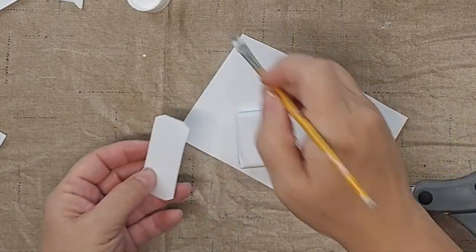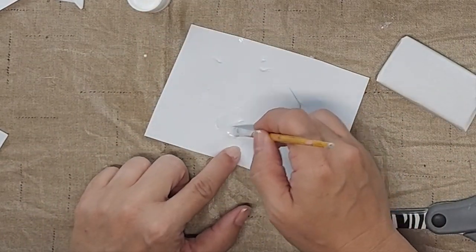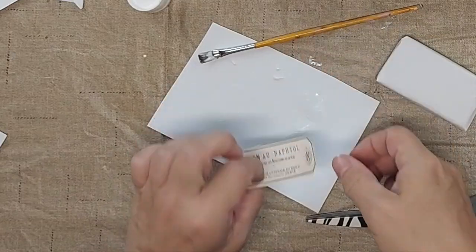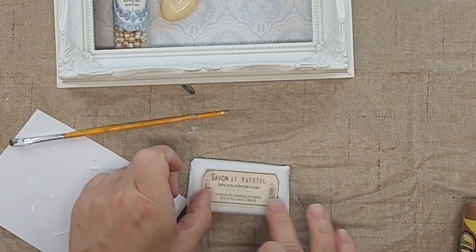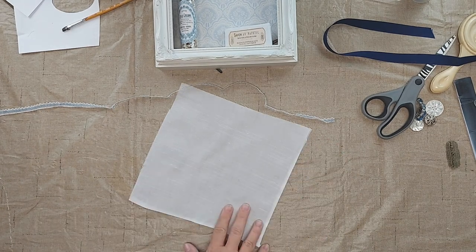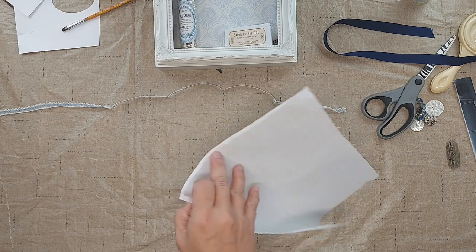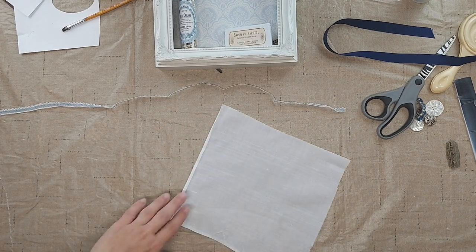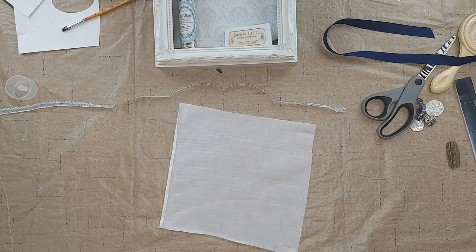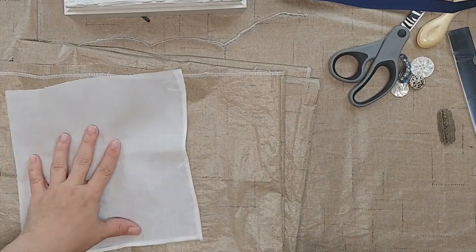Then I'm going to Mod Podge the label onto the front of the bar of soap. I have this fabric in my scrap fabric — I don't really know what kind of fabric it is, but it looks like something that a hanky might have been made out of. So I've taken it and cut a nine inch square, pressed over two of the edges, and then I could sew this, but I'm going to try to make this a no-sew project for those of you that don't have a sewing machine. So I'm just going to use some glue and glue down the edges.